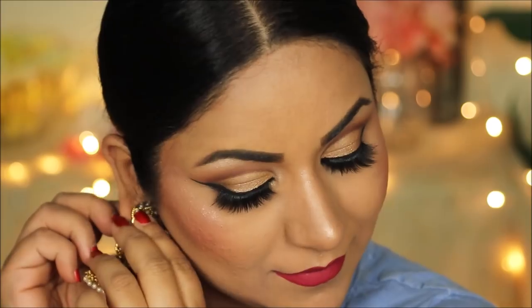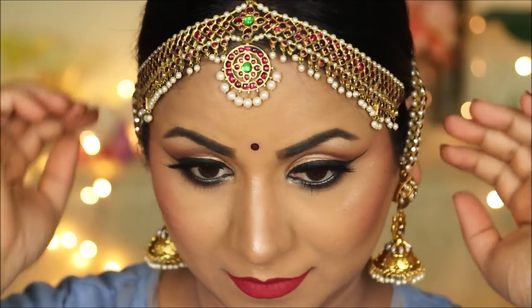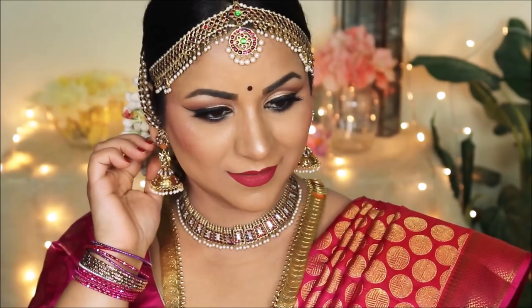To lock and seal everything I'm using the Wet n Wild Photo Focus setting spray — this will keep my makeup intact, prevent it from moving, and keep it long lasting. Adding some finishing touches with jewelry and a bindi. It's always good to go with a round red bindi when in doubt — it always looks good in pictures. All the jewelry I'm wearing belongs to my cousin; thank you so much, Mira Auntie and Bhavana! My saree is from Bangalore — it's a pure Kanjivaram traditional South Indian silk saree. Here's the final look: simple, elegant, and put together. Let me know what you thought in the comments, hit the like button, and I'll see you soon with another tutorial — bye guys!